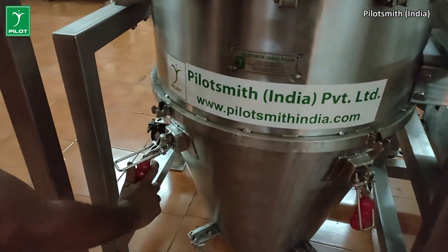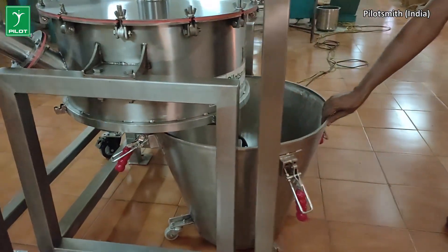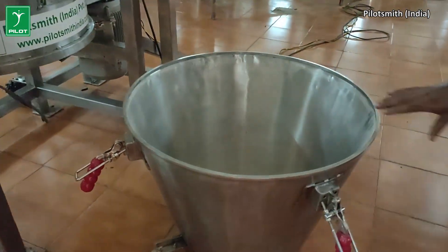The output of the verti machine is collected in a collection vessel attached to the grinder by means of lever locks. The wheels provided facilitate the easy movement of the vessel to the appropriate locations.